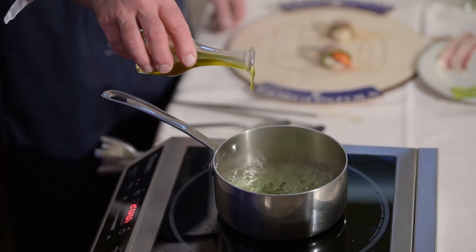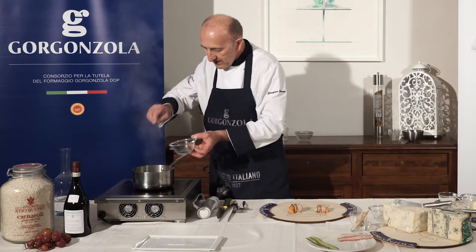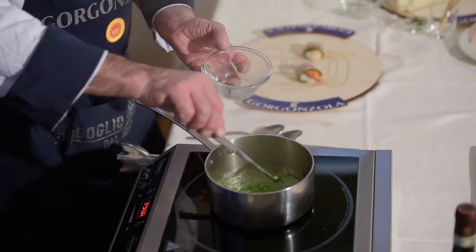When the peas are cooked, add a drop of extra virgin olive oil. Remove the leaves of marjoram and let it cool.